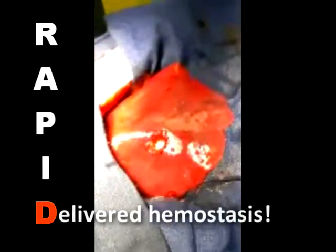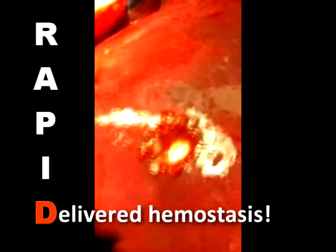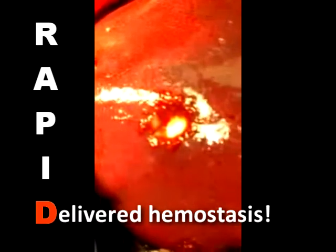BleedX will not migrate and it absorbs enzymatically in just a few days, not weeks. Perfect for any soft tissue surgery including spays and neuters, mass removals, as well as dental procedures and topical trauma treatments.